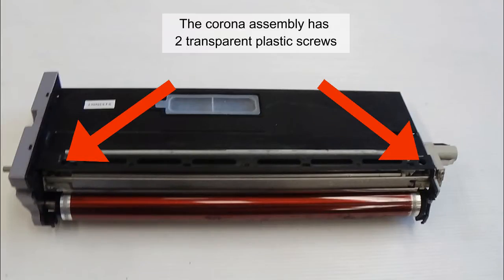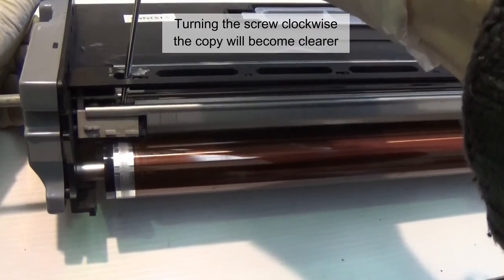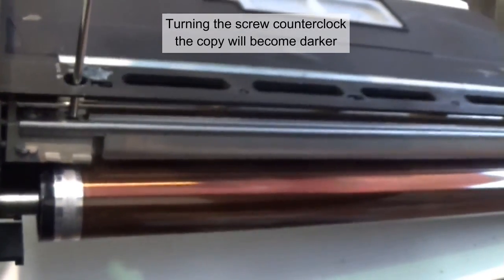The corona assembly has two transparent plastic screws on each side for regulation and equal vibrations. Turning the screw clockwise, the copy will become clearer on that side. Turning the screw counter-clockwise, the copy will become darker.